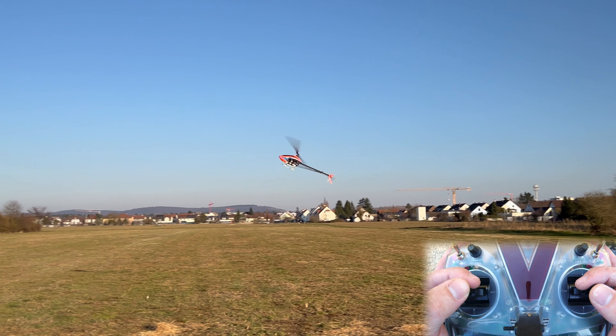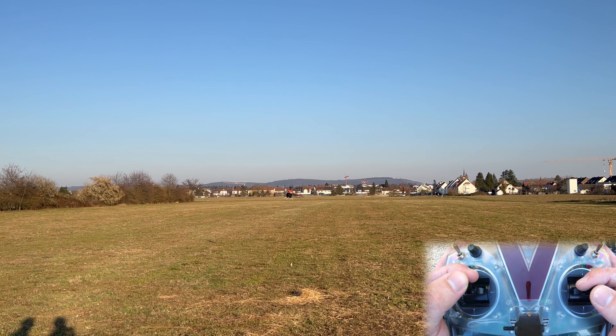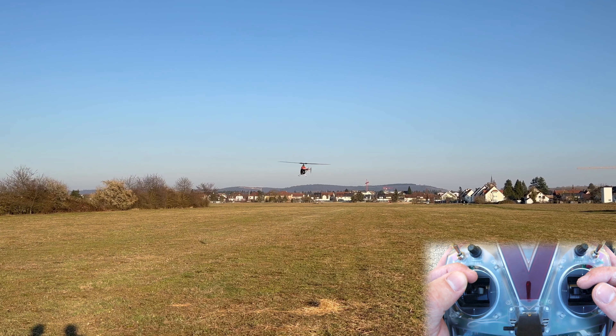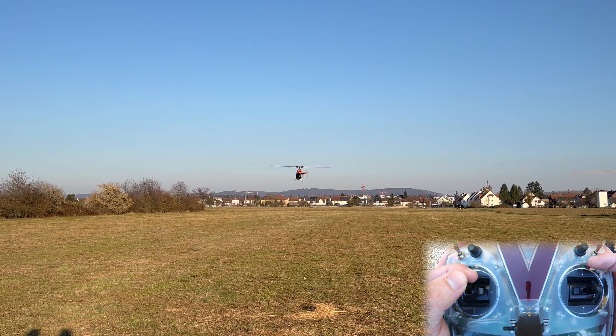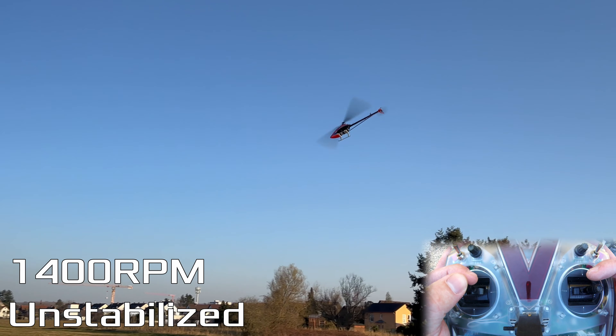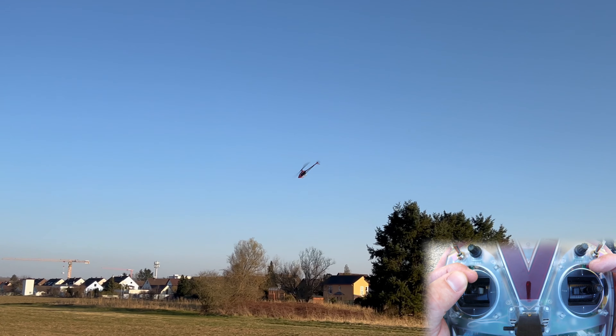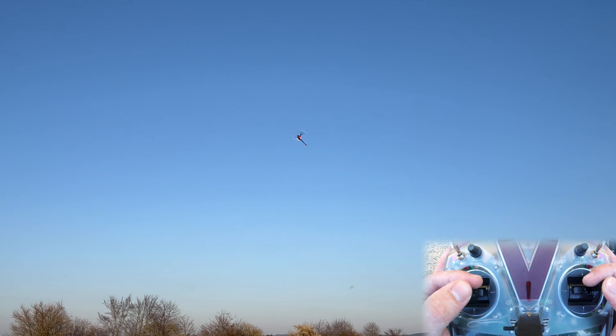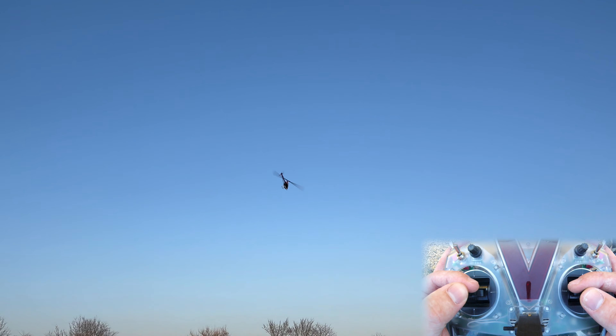But now let's hover and switch up to 1,400 RPM where I have disabled the control loop. I'm gonna let go of the cyclic and switch up and you will immediately notice what's going on. You can see it's drifting all over the place, going on a magical journey. Goodbye helicopter. You can see I'm not touching the cyclic and it's doing this funky circles thing.